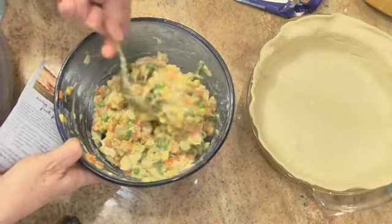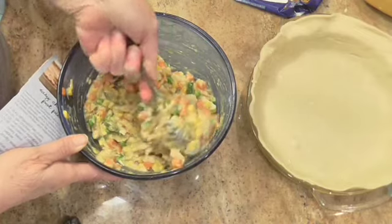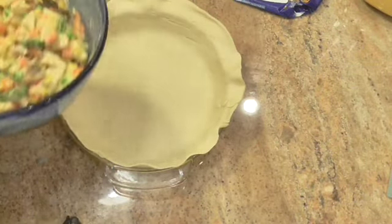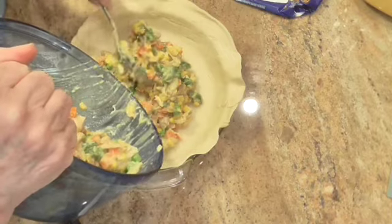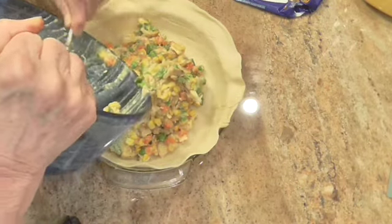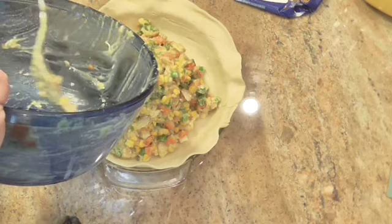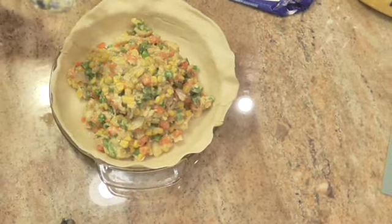Preheat your oven to 400 degrees. Do not be tempted to add any water or salt — the poultry seasoning and chicken base probably already have some. I'm going to pour this bowl of mixed ingredients into the pre-thawed frozen pie crust that I've put into the pie plate. Everything gets mixed in here except, of course, the pie crust. There it is — looks like plenty to me.